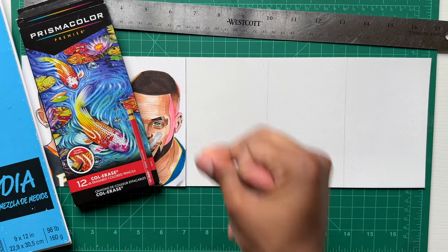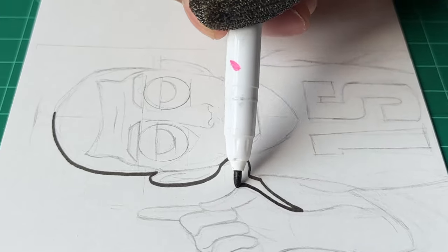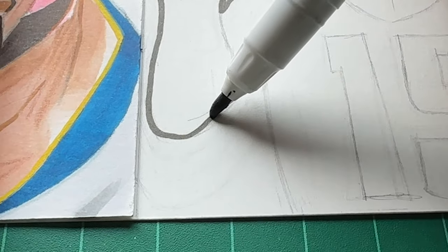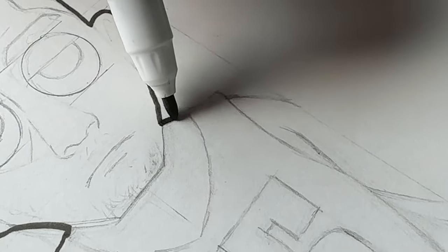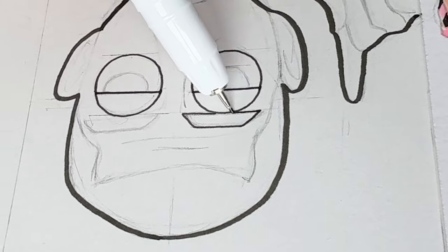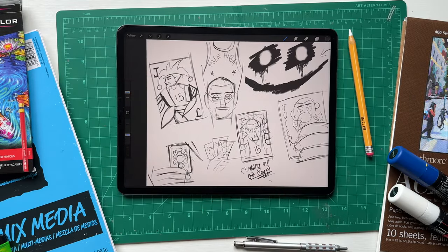Let me get a quick snap sketch. Now Jokic — if you don't know — him and the Nuggets just beat the Lakers, so it hurts me to draw this because I wanted the Lakers to win. It actually hurts to draw this, but Jokic was somebody I definitely had to include. You can see some of the sketches I have for him.